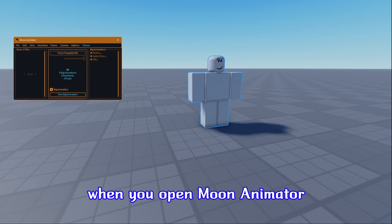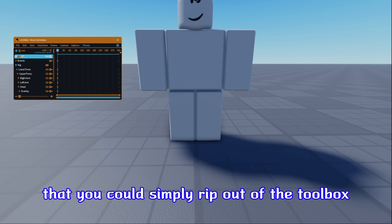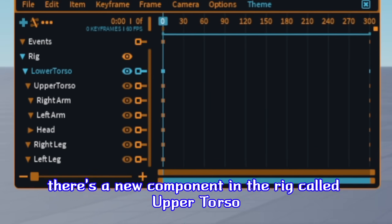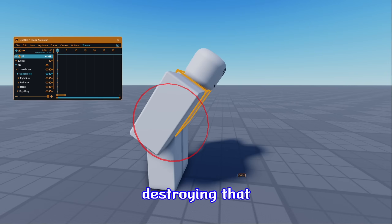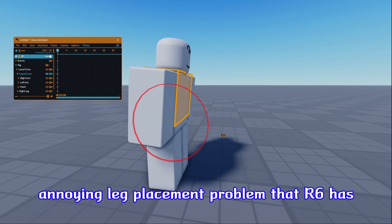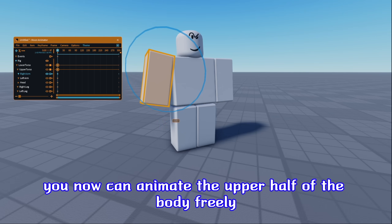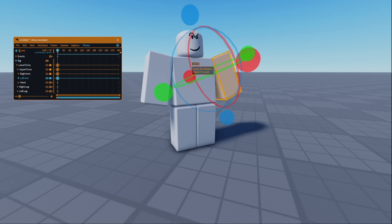When you open Moon Animator, you'll be greeted with an R7 rig that you can simply rip out of the toolbox. Once you make a moon file, you can tell that something's different compared to R6. There's a new component in the rig called Upper Torso. The rig has been split off between the legs and the upper half of the body, destroying that annoying leg placement problem that R6 has.